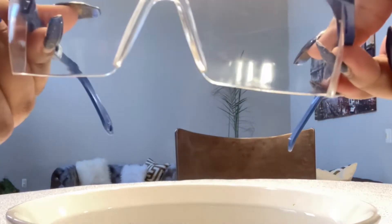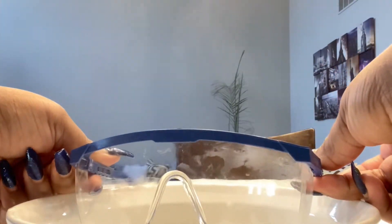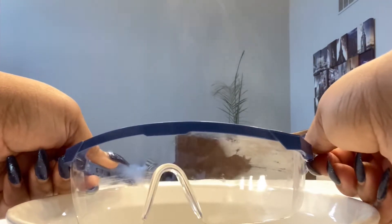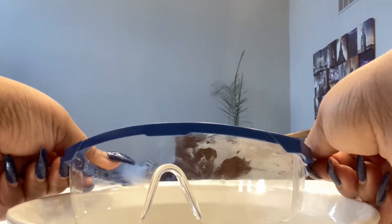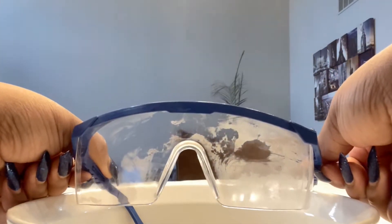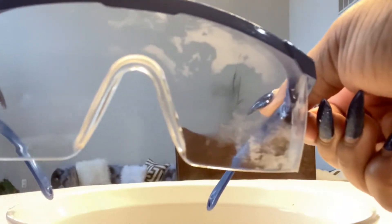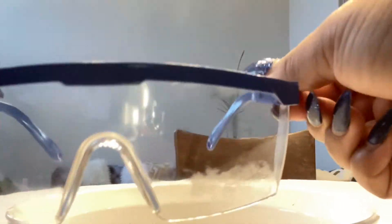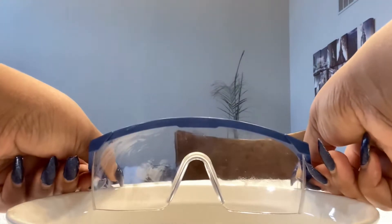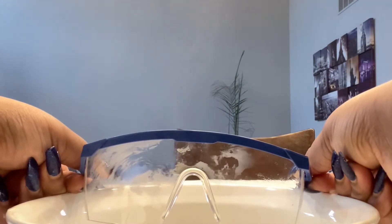Here we have our bowl of hot water. We need this hot water so it can create the steam. This is the part that an adult would do because we don't want any kids getting hurt. We want to make sure that we're safe at all times. So we put the goggles over the hot water and as you can see, it's fogging up already. The steam has definitely fogged up the surface because there is no surfactant on here right now. We don't have any soap at all on here that's going to prevent collection or gathering of the water molecules that form the liquid that we call fog.